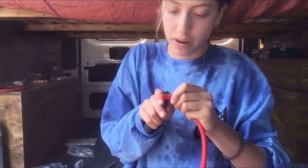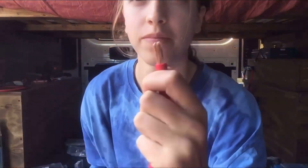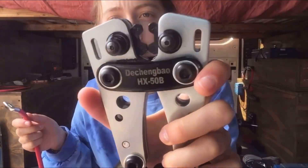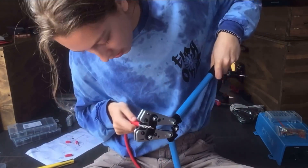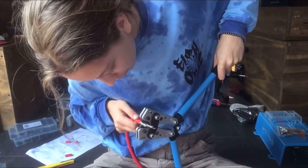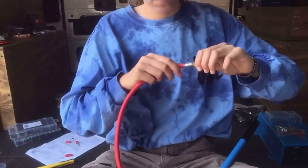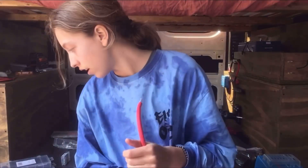Probably not the safest way to do this — I am not a professional. I set it to 25. Press down, press down. I like to do it two times just to be sure. Again I forgot to put on my heat shrink, which has happened three times now. It's fine because it fits over my terminal, but normally put your heat shrink on first.